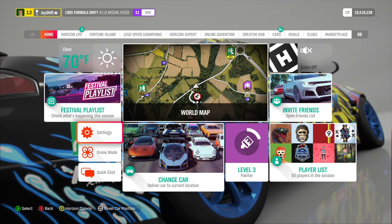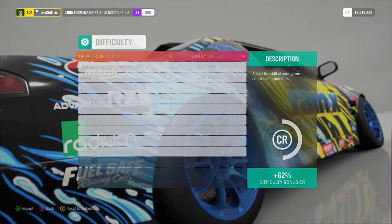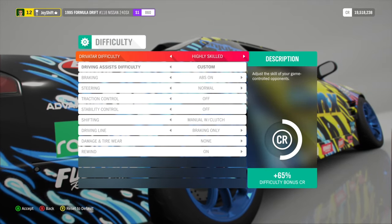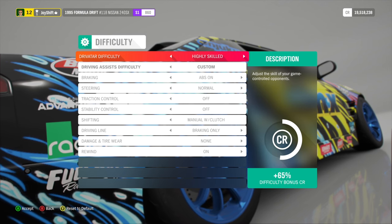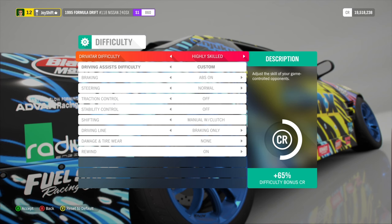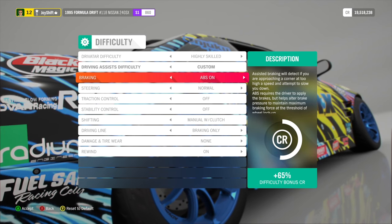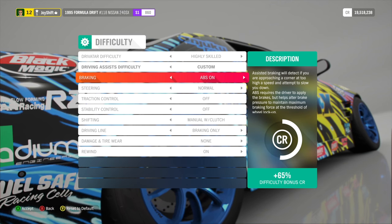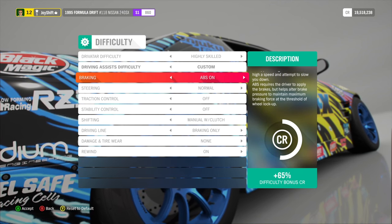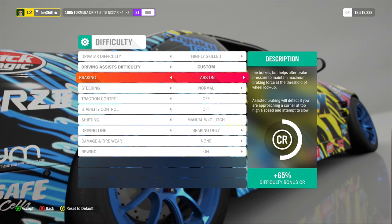Before we jump into the specific wheel settings, we need to head over into difficulty settings because we have a few things to change. For Drivatar difficulty, this doesn't really matter — do whatever you want. For braking, I have ABS on; I just like the way it feels. Now the really important part is steering. You want to have steering on normal. In Horizon 5, I have steering set to simulation, which feels like a real car. But in Horizon 4, everything feels too snappy and does not respond like a real car.